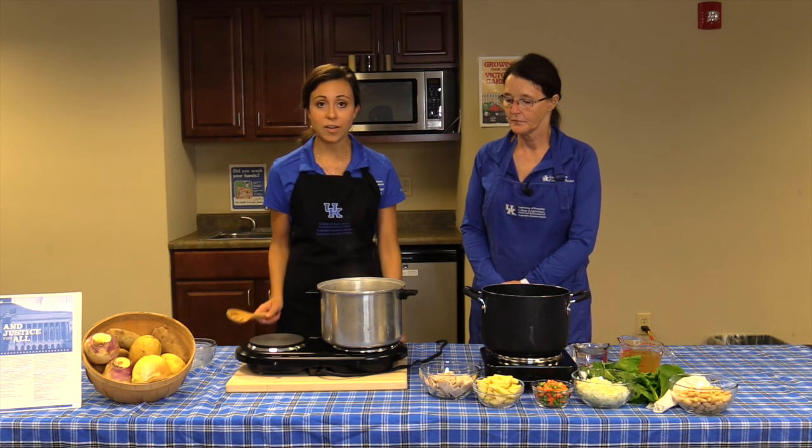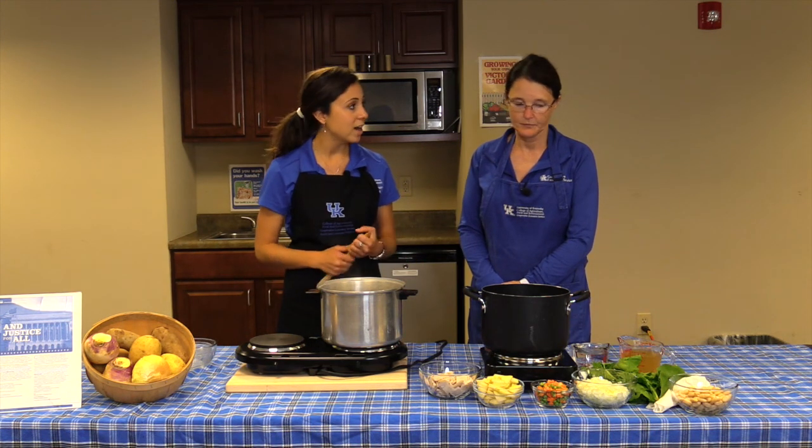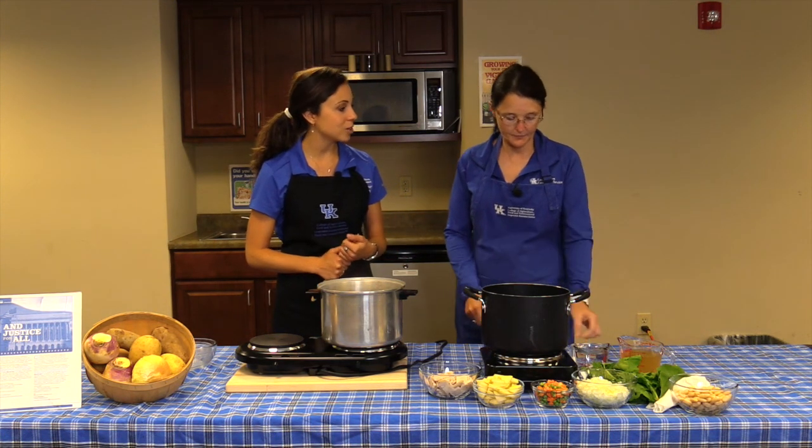While we're waiting for that to boil and cook, we can go ahead and start on our turnip green soup.